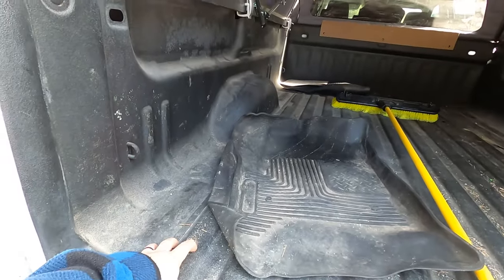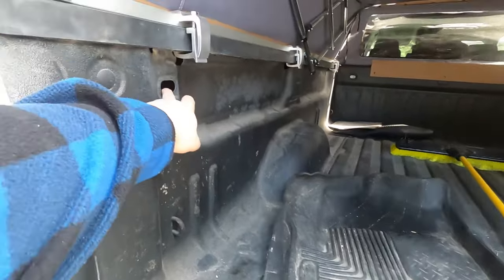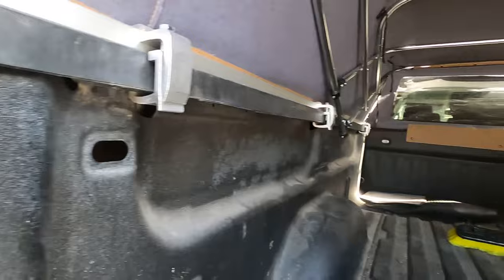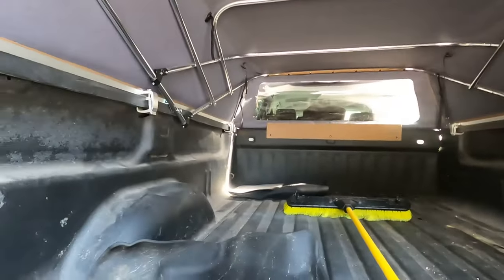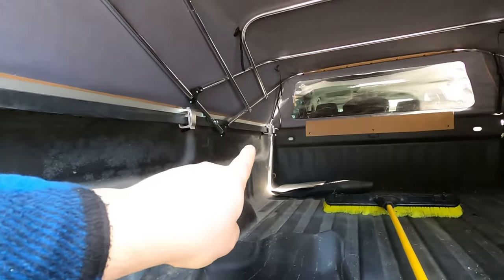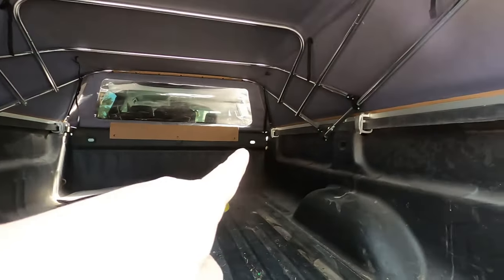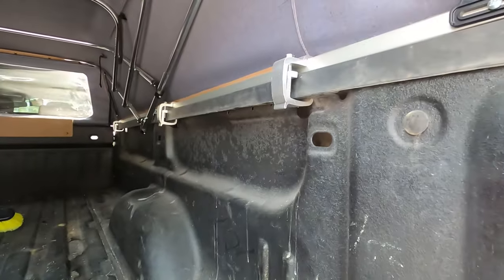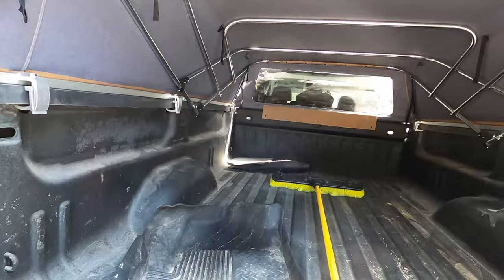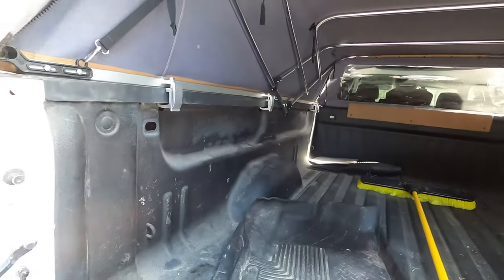The problem with the cargo net is there are no upper hooks — you can see it's just a punch-out spot, and some of these are actually filled in. The middle one here is filled in, and the far one, but it's missing the two over here. There are also tie-down spots on the back of the bed. It'd be nice to have some tie-down points in here for moving large items.